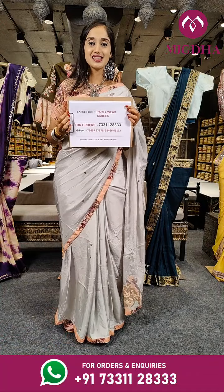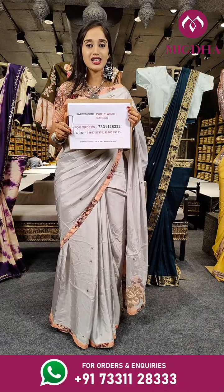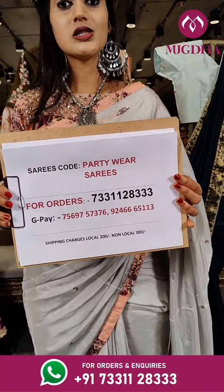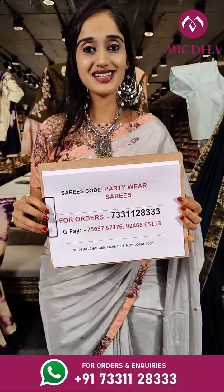Here is the order sheet. If you have liked any fancy party wear sarees, take a screenshot of that saree and share it on our WhatsApp number. Regarding any queries or materials, contact us on our WhatsApp number. We also ship throughout the globe, so guys hurry up and choose your sarees.